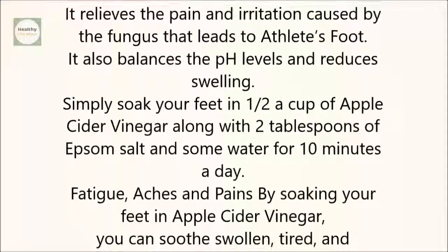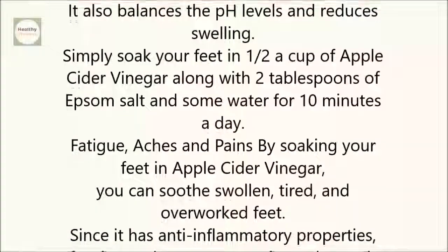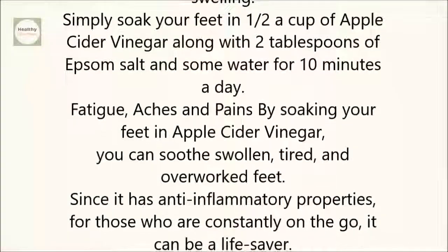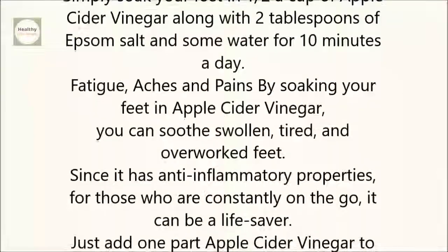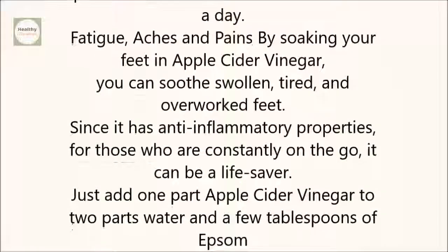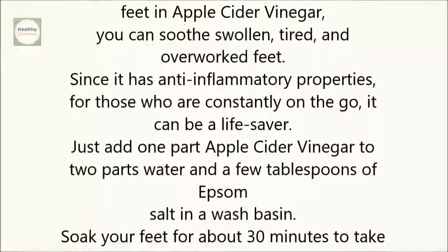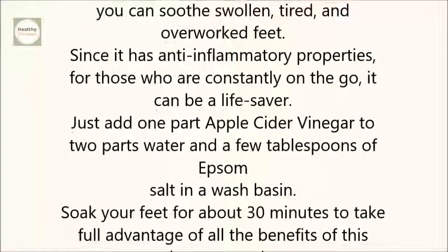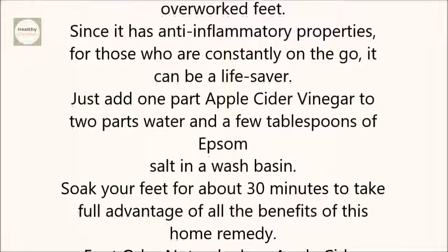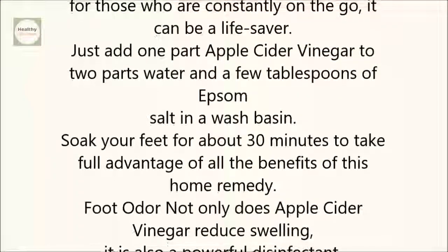Fatigue, aches, and pains. By soaking your feet in apple cider vinegar, you can soothe swollen, tired, and overworked feet. Since it has anti-inflammatory properties, for those who are constantly on the go, it can be a lifesaver. Just add one part apple cider vinegar to two parts water and a few tablespoons of epsom salt in a wash basin. Soak your feet for about 30 minutes to take full advantage of all of the benefits of this home remedy.